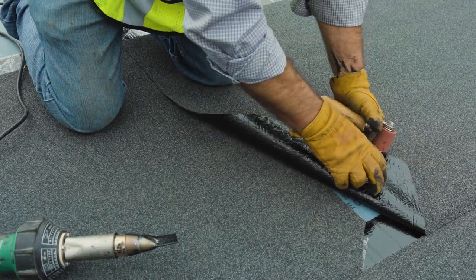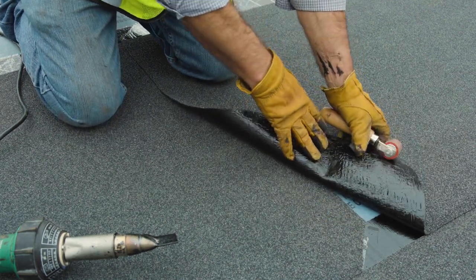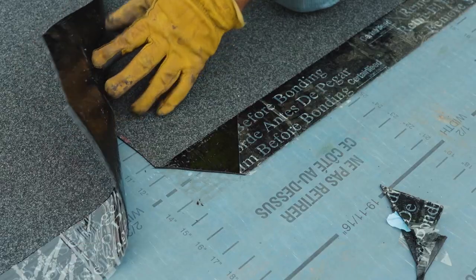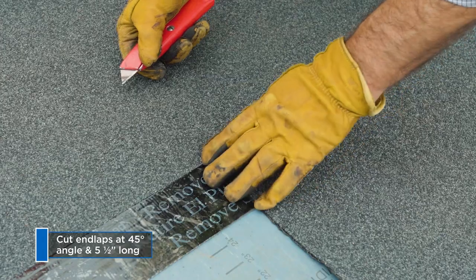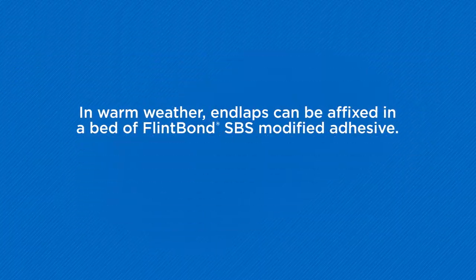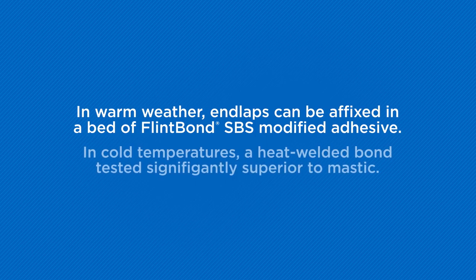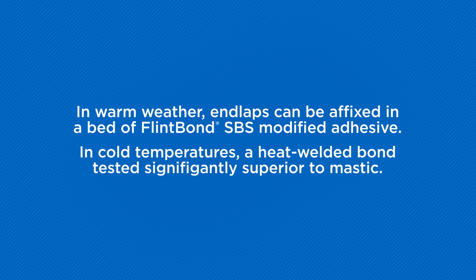Flintlastic SA end lap details include a 6-inch overlap. When installing a sheet that will result in an end lap, minimize T-seams to avoid creating a capillary or path for water incursion. Cut end laps at opposing diagonal corners at a 45-degree angle, approximately 5.5 inches long by the selvage dimension. In warm weather, Flintlastic SA cap end laps can be affixed in a bed of Flint Bond SBS modified adhesive. When installing in cold temperatures, a heat-welded bond tested significantly superior to mastic. This method can also be utilized for warm weather.